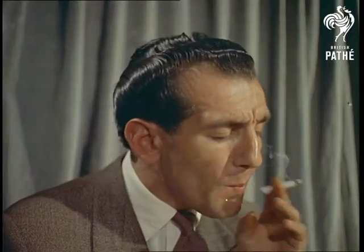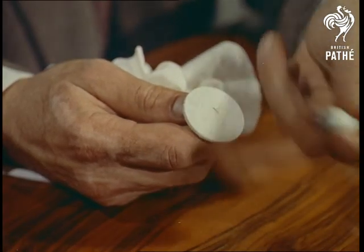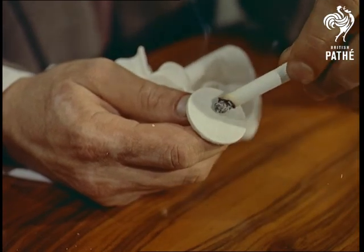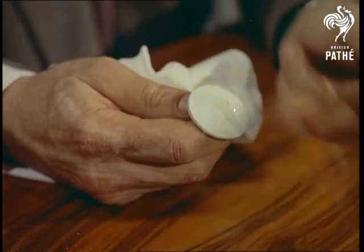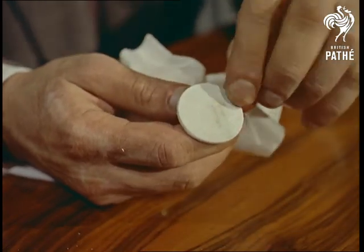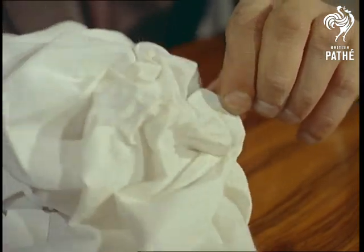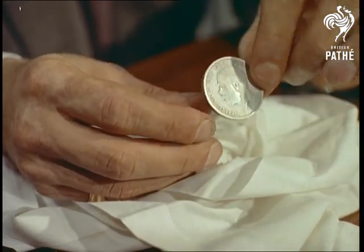First, the secret of the old cigarette in the handkerchief trick: the linen doesn't smolder because the coin behind absorbs the heat. Naturally, you're not supposed to show the coin. Anyway, that's how it's done. Although to be on the safe side, it's always advisable to borrow someone else's handkerchief and someone else's money.